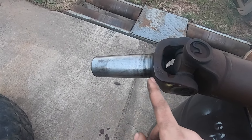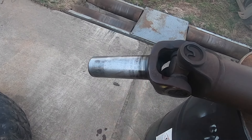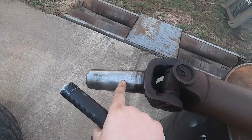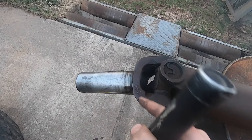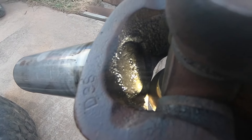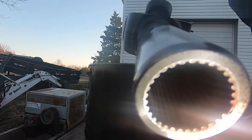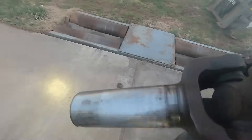The other problem with this drive shaft is the actual transmission slip yoke. When they make these, they broach the splines all the way through and then put a plug in the back. You can see that plug at the end of the bore — that plug is actually leaking, and that's where my transfer case fluid leak is coming from.